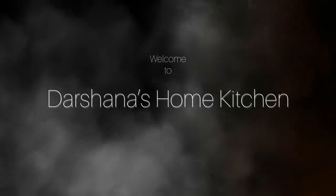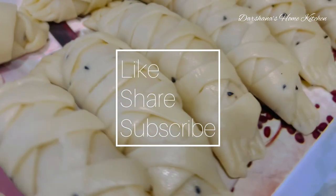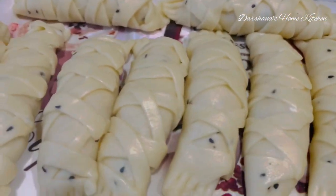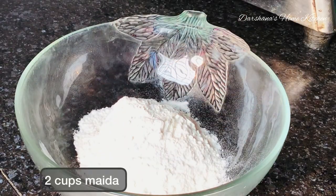Hello everyone, today I'm back with an interesting recipe — more interesting to prepare. Isn't this beautiful? These are braided envelopes of paneer, stuffed paneer. Let's get started. I have taken two cups of maida to make the dough.